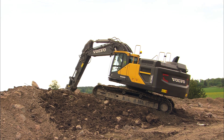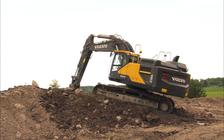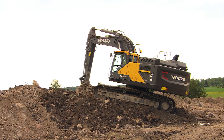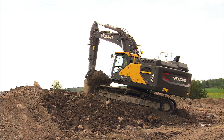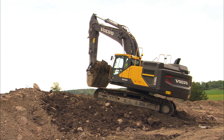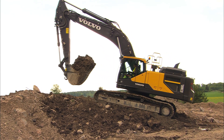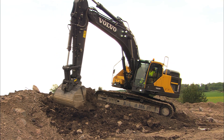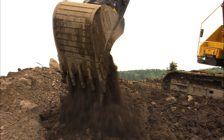In many places, it's impossible to avoid digging on slopes. Try to find the best position for the undercarriage where it's less steep. If you're unable to, prepare the ground with the digging equipment. Digging at too high an angle could cause damage to the engine due to lack of oil pressure and lubrication.